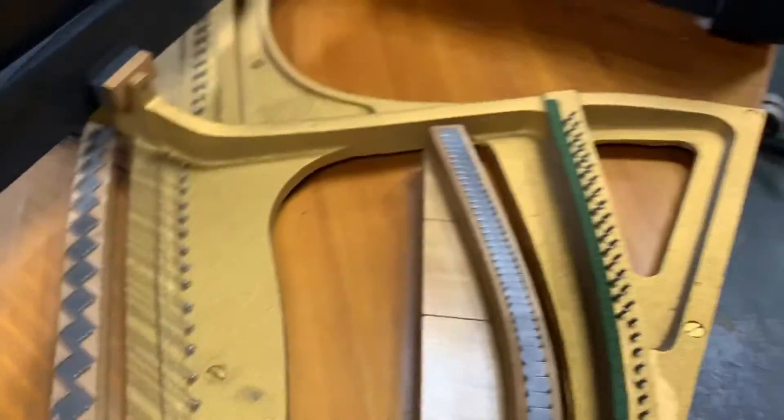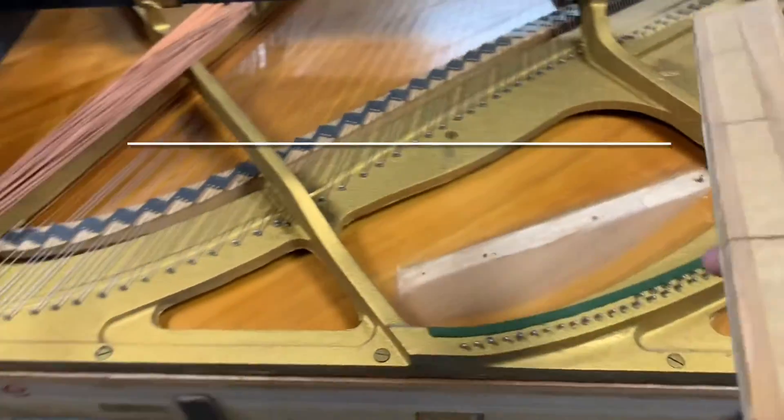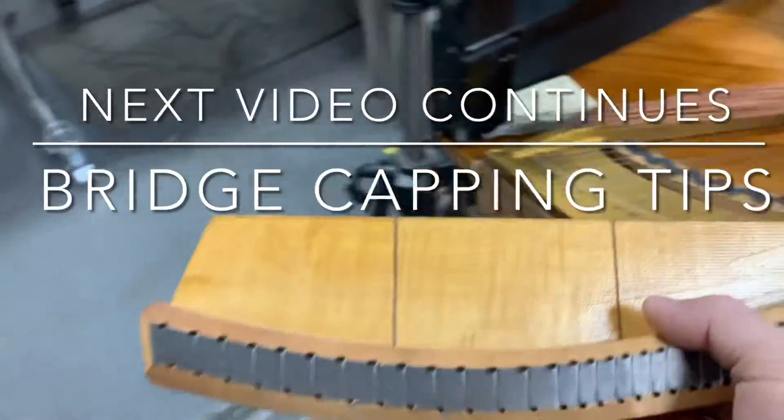So take the bridge — I loosened up the screws and the bridge comes right out. So here's the base bridge itself, all out of the piano.